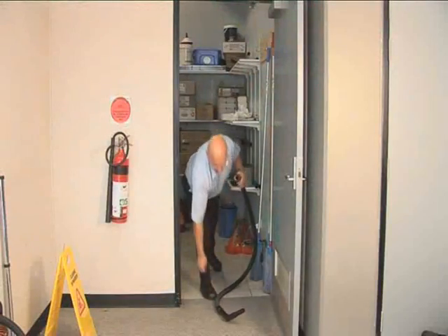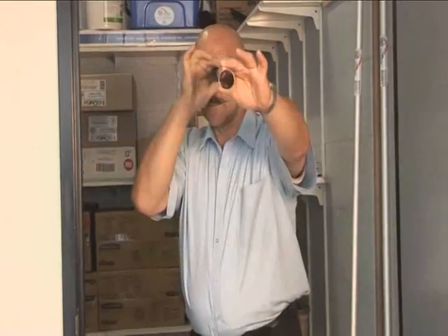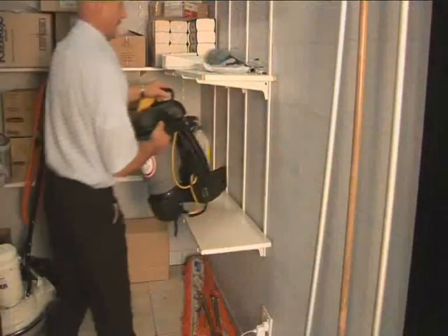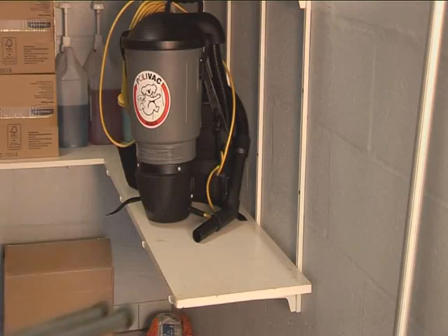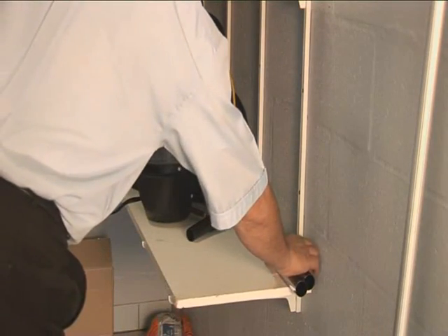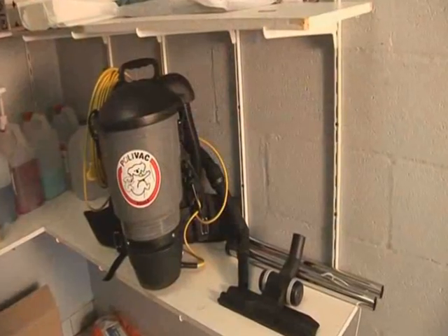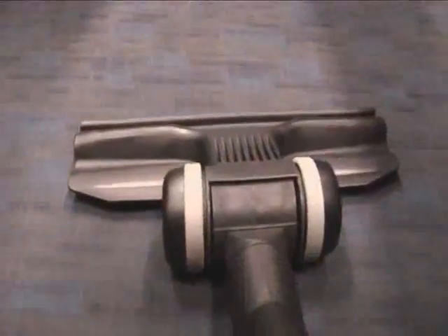Check the hose for blockage by simply dropping a coin into it. Also check the wand. Store the machine in a secure location off the floor on a shelf with the wand and floor tool detached. By packing up and storing the machine correctly, you'll make it easier for yourself or another operator to start their next shift. It's good manners too.